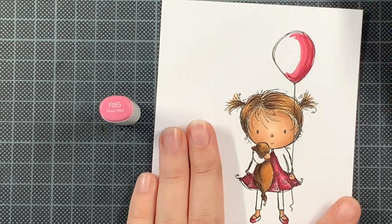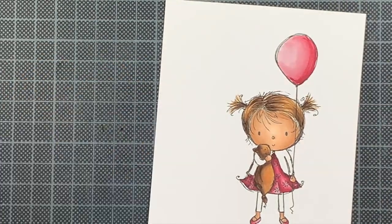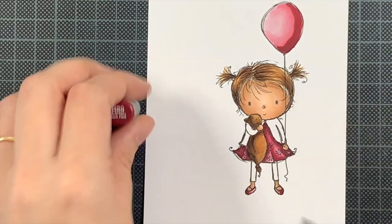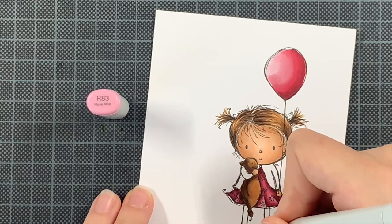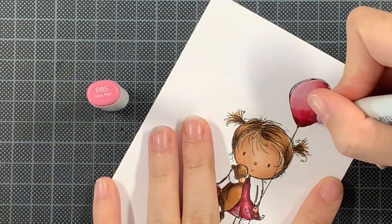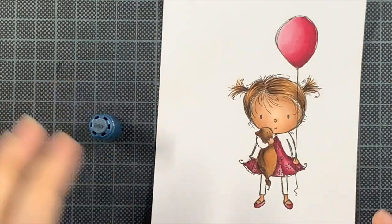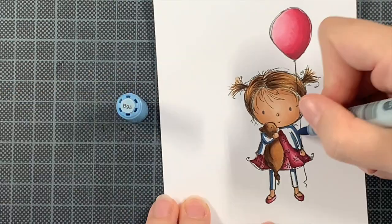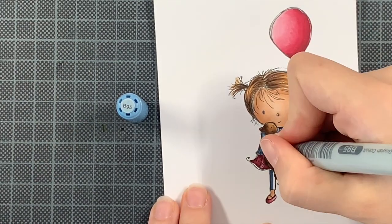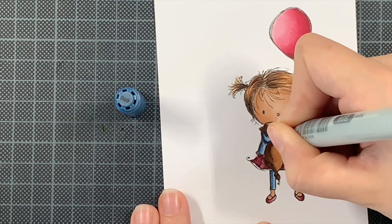When it comes to colors, you can find the combinations on my blog post as always. I often reuse combinations on clean and simple cards — the dress, the balloon, and the shoes all share the same markers, and the hair and the fluffy thing she's holding share the same markers. The blue elements also share the same markers. So while there are several parts to color, you can really limit the number of colors you use.